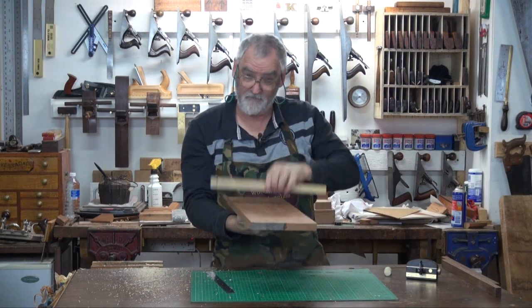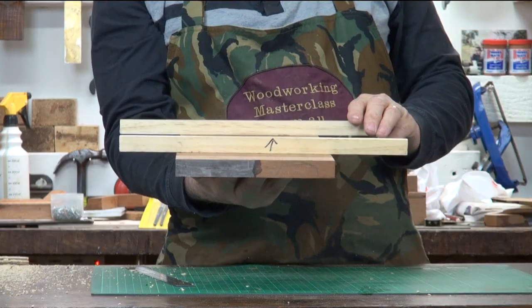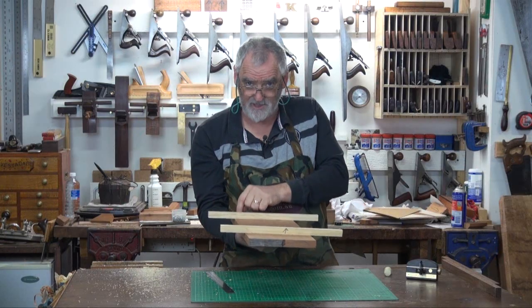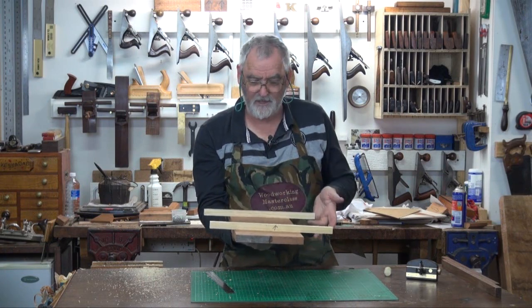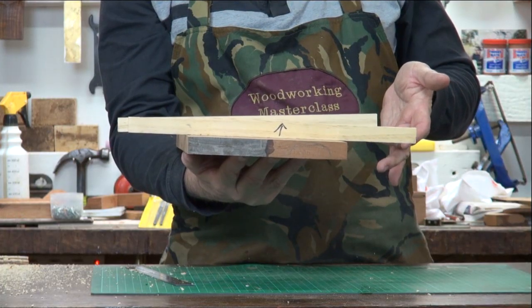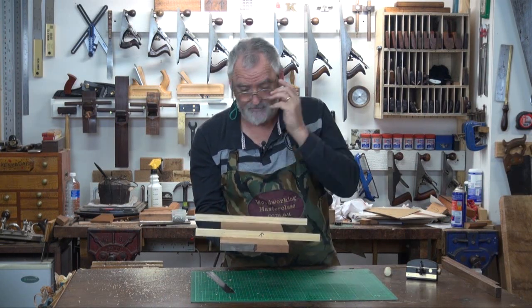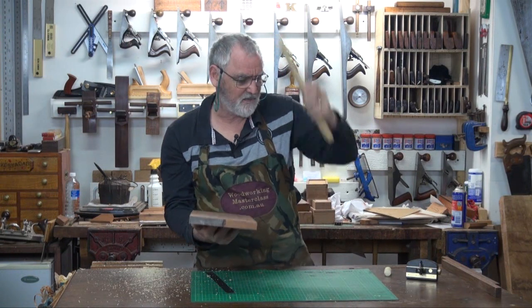Then I know that board's flat. If for example this was up like that when I viewed, I'd know I've got a high spot here, so I'd concentrate on planing. Conversely if that one was up, there's a high spot there — it could be a high spot there, or it might even be a low spot down here. So that's something you can just check.